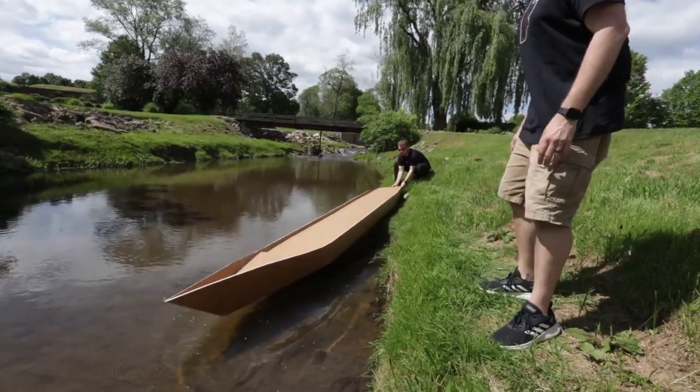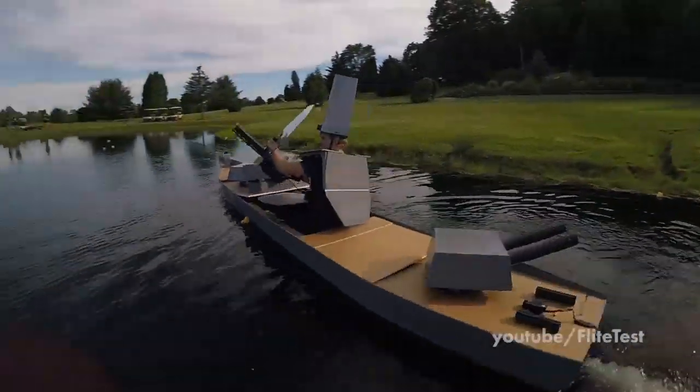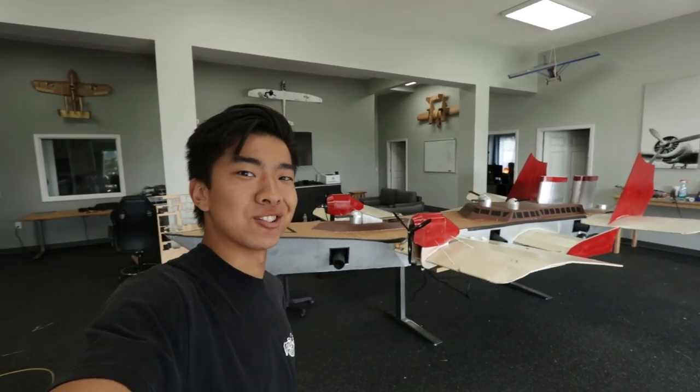We made this giant battleship fly and in this video we're going to show you exactly how we did it. Follow the whole journey of how we made this giant battleship and put a person in it in the playlist linked in the description below. We're going to show you exactly how we made this thing fly and we'll give you free plans so you can build your own mini RC flying battleship.